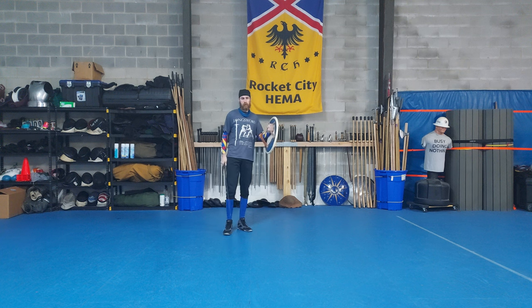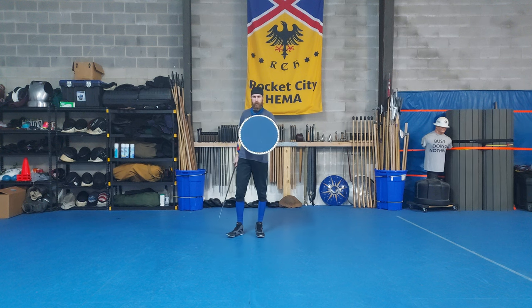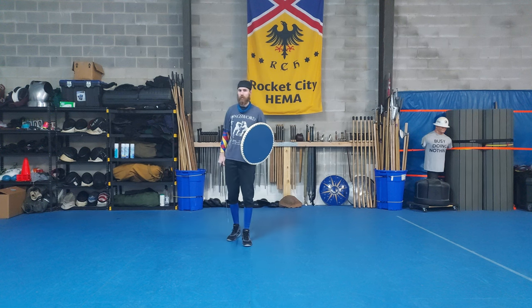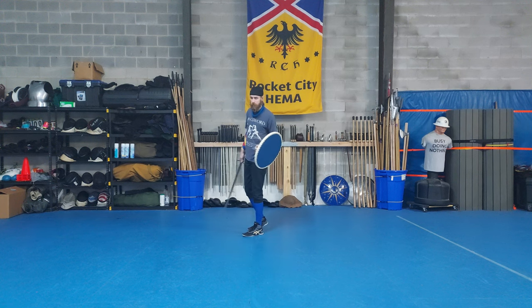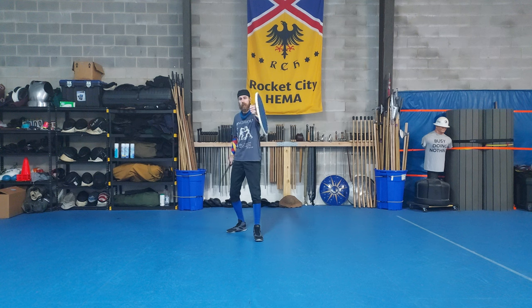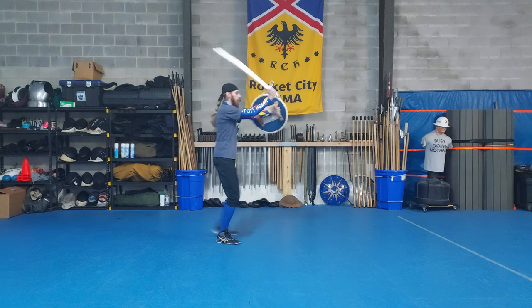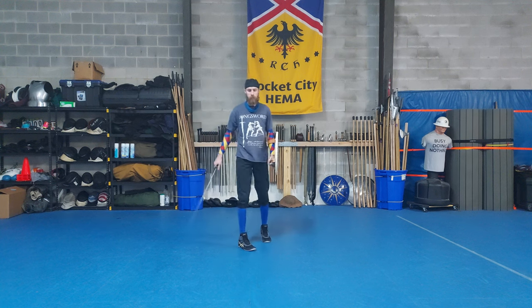Let's go over the attributes of the targe compared to other shields I've talked about on the channel. My targe is on the larger side — approximately 22 inches across, maybe slightly more than 21. This is on the larger end; most targes range from about 18 to 22 inches. Even so, this is one of my smaller shields. It even feels slightly smaller since it's strapped to my arm compared to my buckler, which is held out away from me.